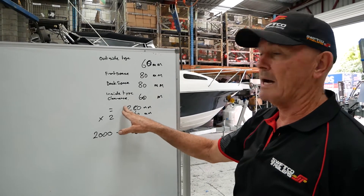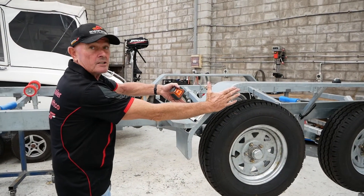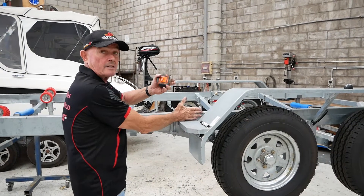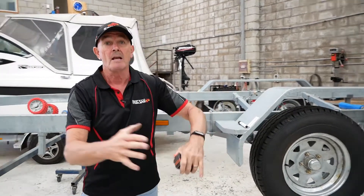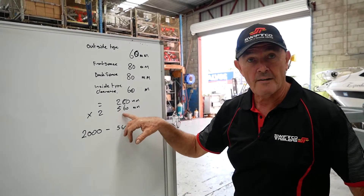This all adds up to 280mm. So from the outside of the guard to the outside of the chassis, that's 280mm. We then times that by two, giving you 560mm.